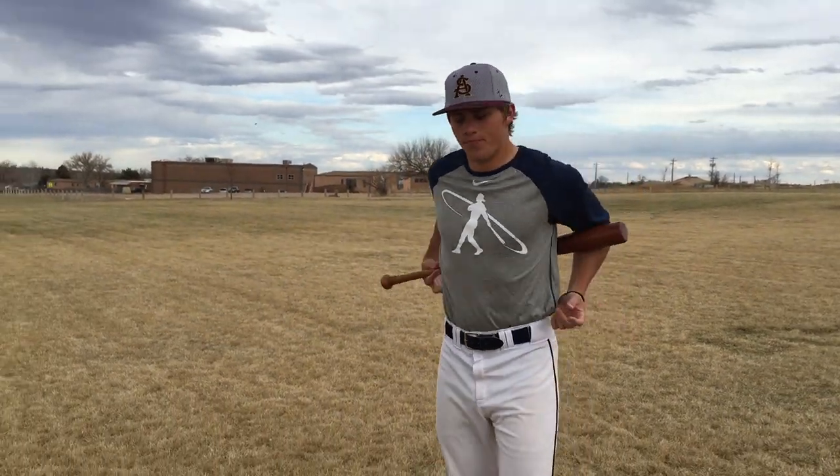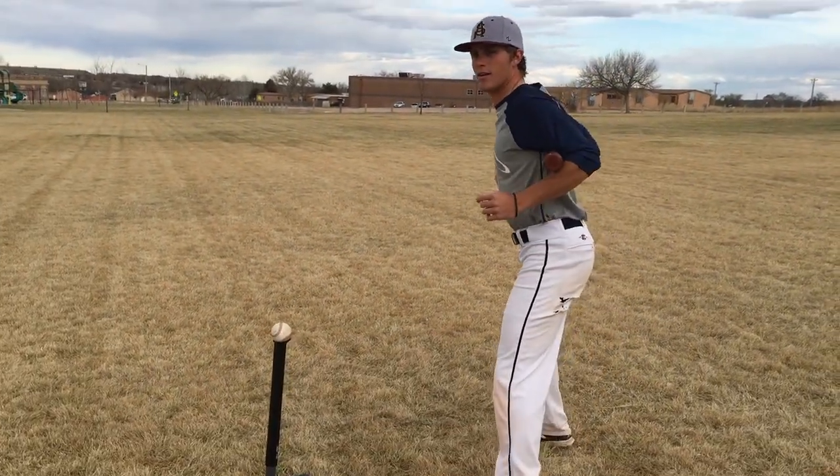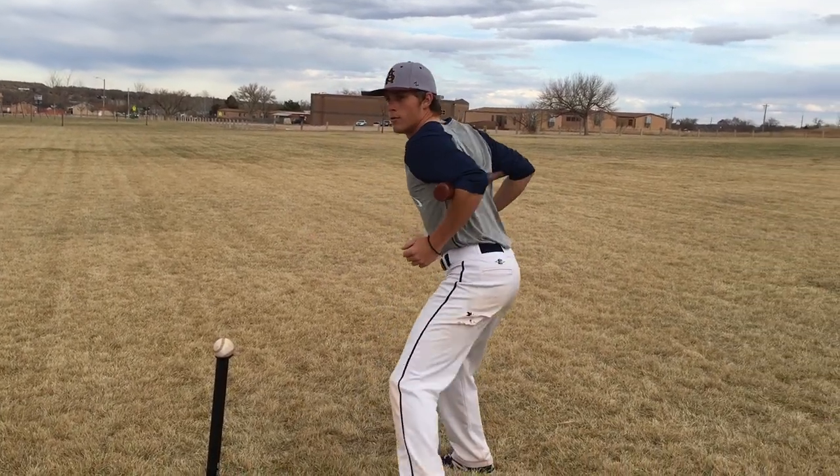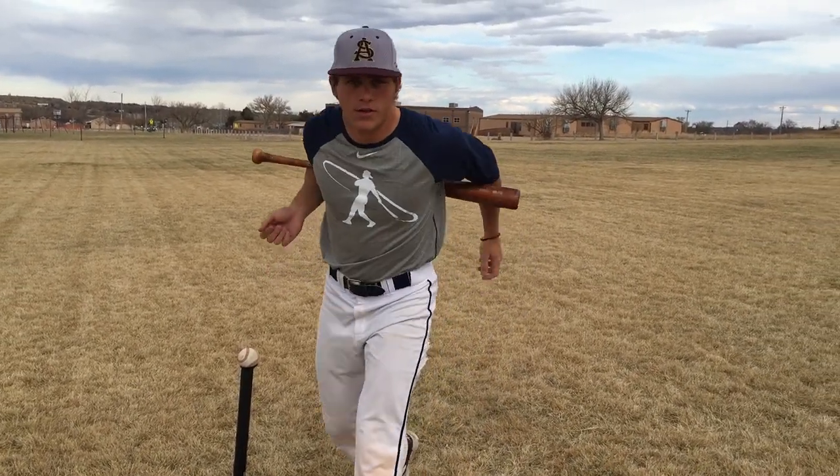I'm going to demonstrate it just one more time — bat behind like this, load stride, boom, boom, just like that. And that's going to definitely help out with your power.